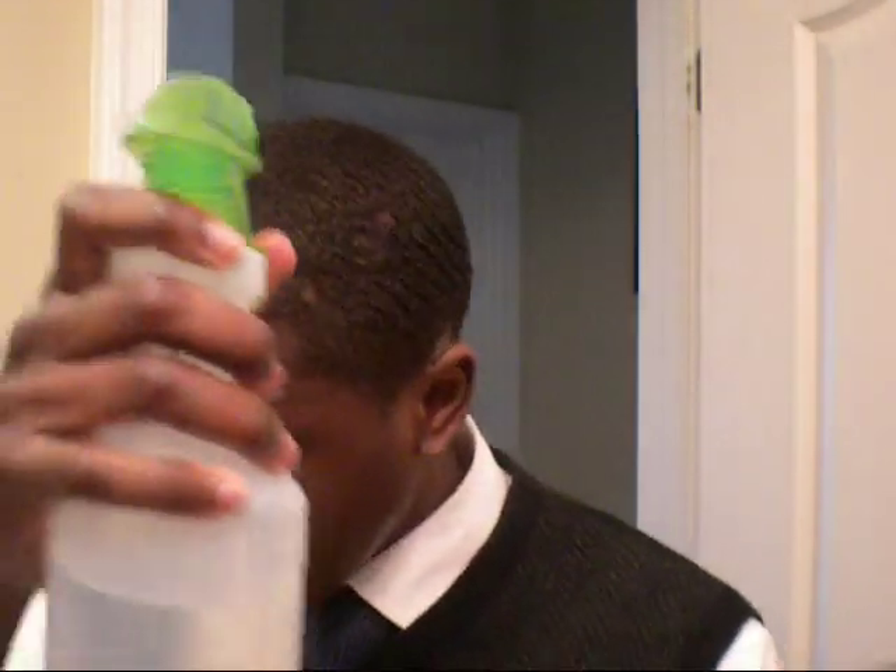You're going to get your hair nice and damp. I recommend doing this without your shirt so that you don't get your clothes wet. Then you're going to grab your soft brush and brush the water in so that it's even — you don't want water dripping off to the side of your face.